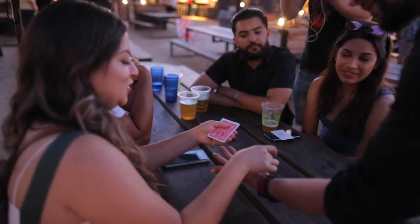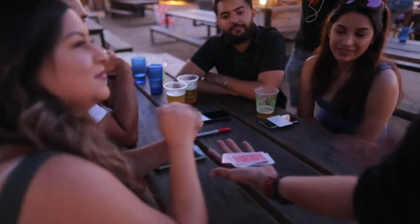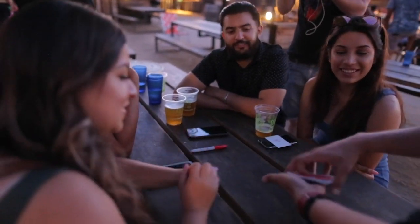One, two, three, four, five — ten cards total. Fair? Totally fair, totally fair.